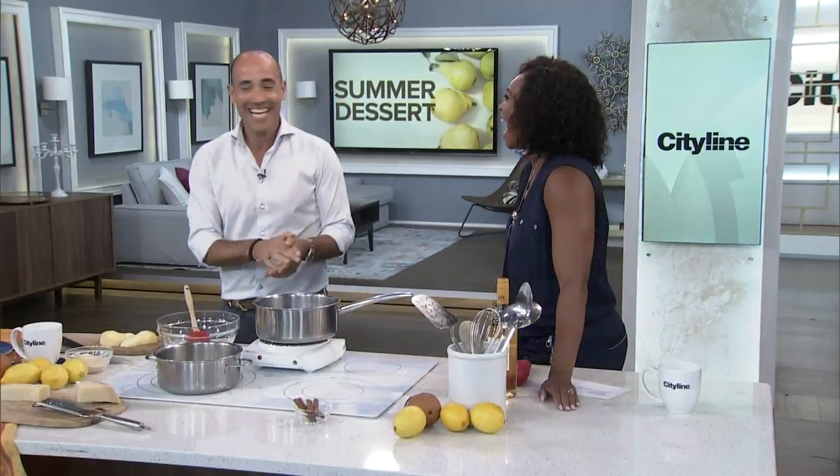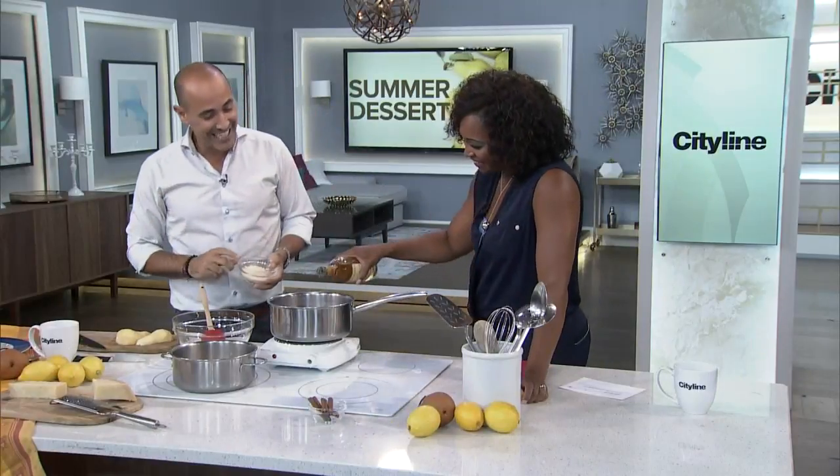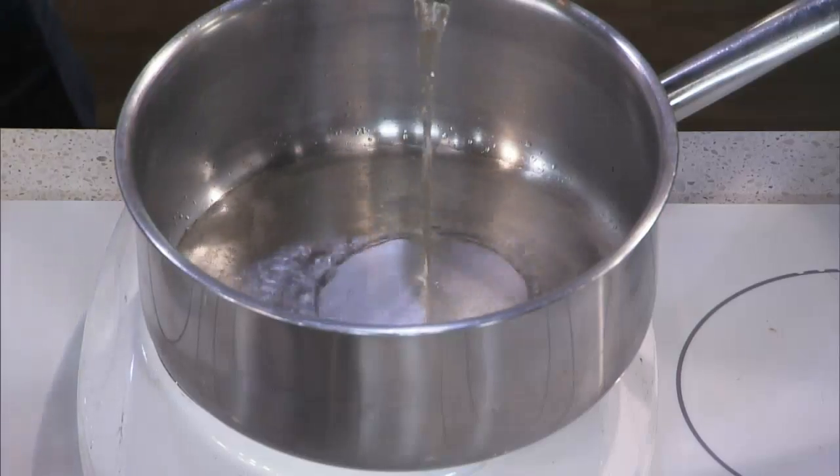Add some wine. I've got to be very clear — the wine goes in the pot. We really want the wine in the pot right now. If it was up to you... Wine in the pot, okay. You tell me when — the whole bottle.